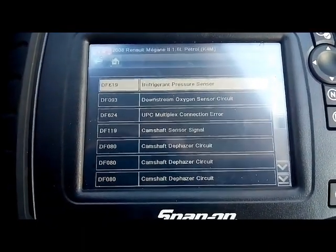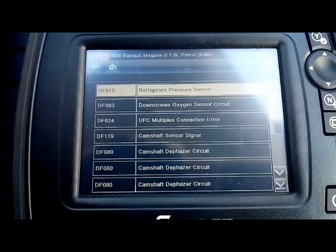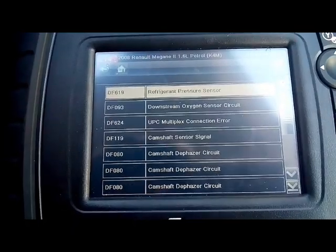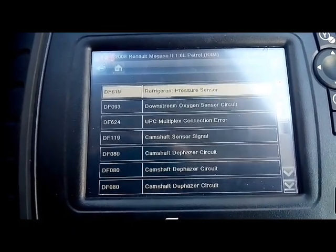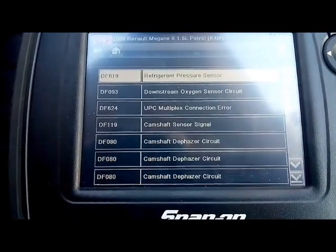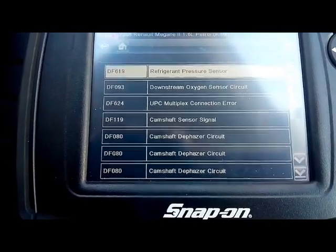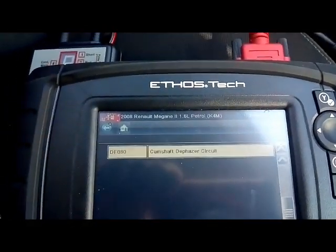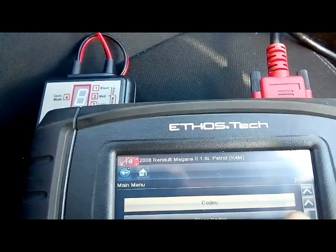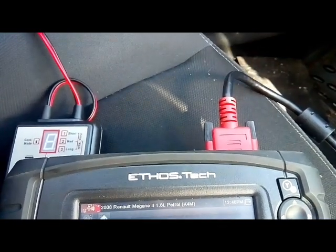When I was checking for faults earlier, I used the OBD2 side of the scan tool rather than the manufacturer side. I only had one fault — the solenoid for the variable valve timing circuit, short or open. Now that I've gone into the manufacturer side, there's a whole bunch of faults. I haven't cleared these on this side yet, so I need to do that first. It's basically a lot of the same faults, so let's try and clear them.